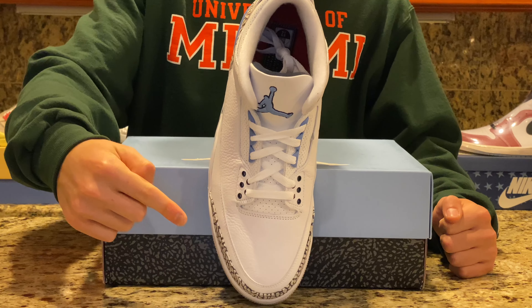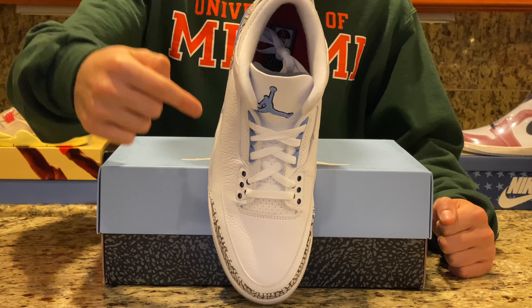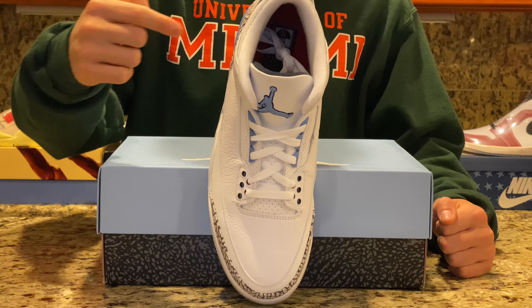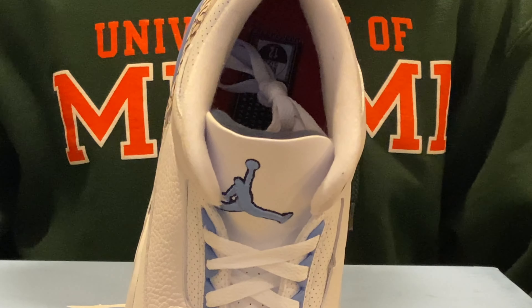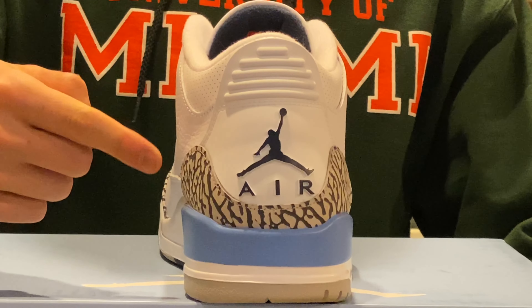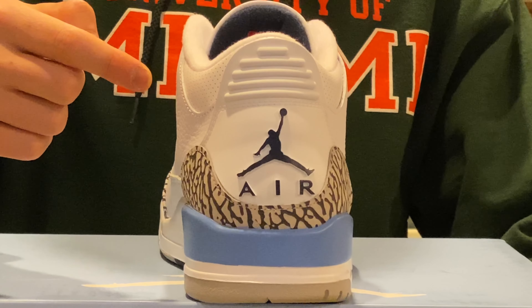Moving on to the front, we can see the white toe box, white tongue, and laces accented with blue eye stays and dark gray eye stays at the top. On the tongue we can see the blue Jumpman logo trimmed in black thread.